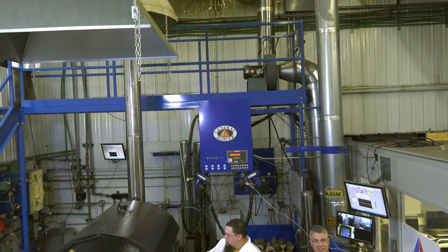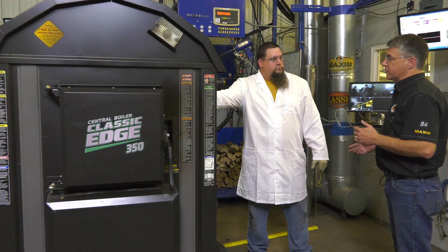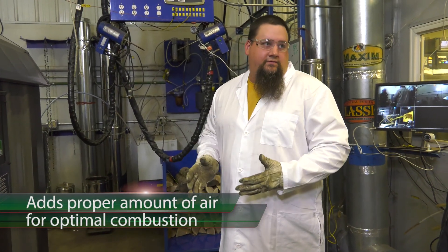To learn more, let's talk to the experts in our research and development test laboratory. Alex, how does the Combustion Controller know when to add more air? Well, Mark, it's constantly sensing the temperature in the reaction chamber and adding just enough air to complete the fire triangle.